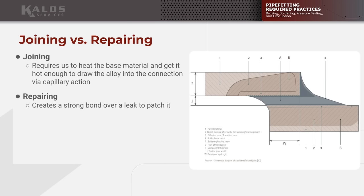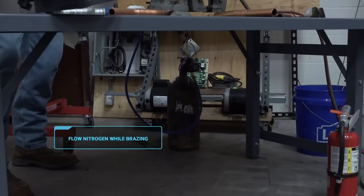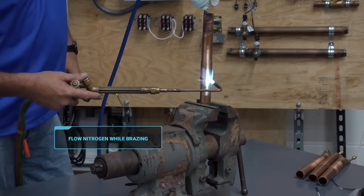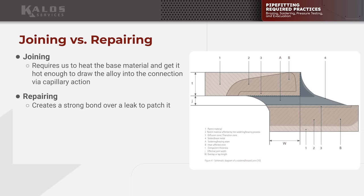The number one thing you're going to take away is that we have to flow nitrogen. Another really important thing is that a lot of times we're doing repair-type joining when we're supposed to be doing actual tube-type joining, and I'll explain the difference.